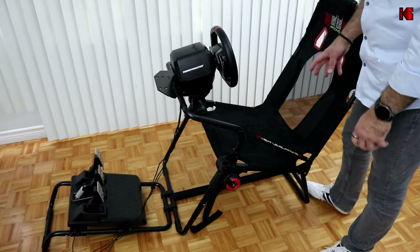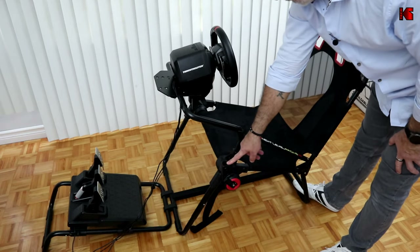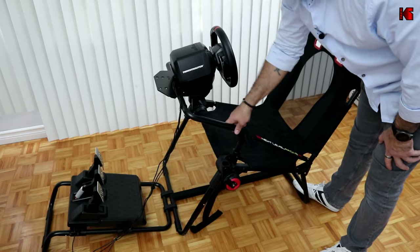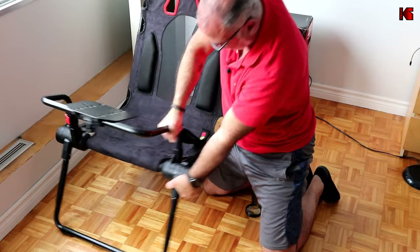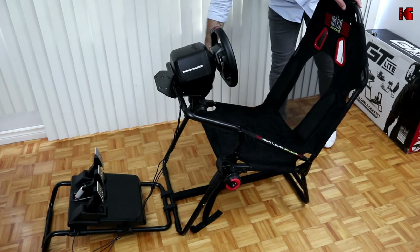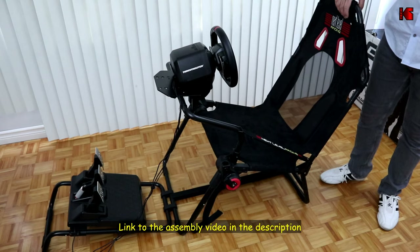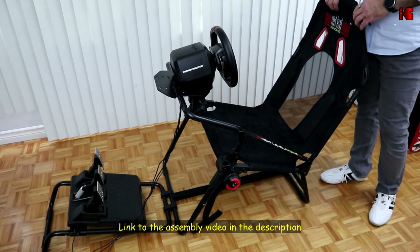The build quality is not 100%. For instance, the stitching on the wheel holder is not very well made. Also, the plastic holders are very hard to install the tubular steel into — you actually have to push hard and even pound on the steel. This applies to both the wheel holder and the shifter mount. This is a negative point in the build quality in my opinion.